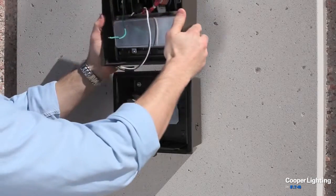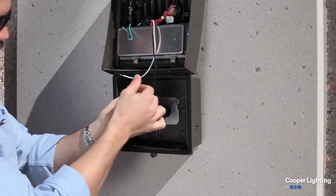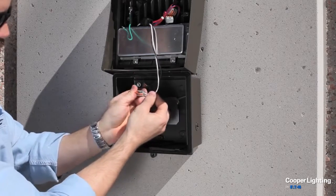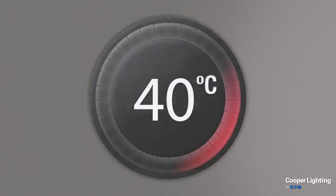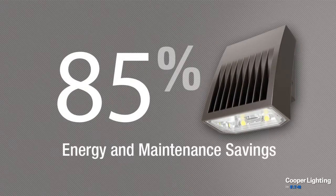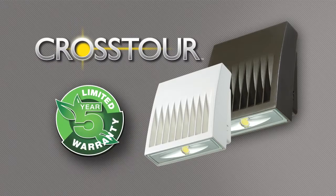Installer safety is ensured with the built-in secure lock hinge, making connections a snap. Designed to withstand extreme conditions while saving up to 85% on annual energy and maintenance costs, Crosstour LED is backed by a five-year limited warranty.